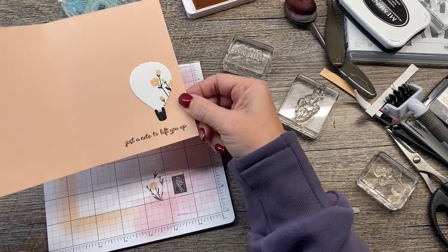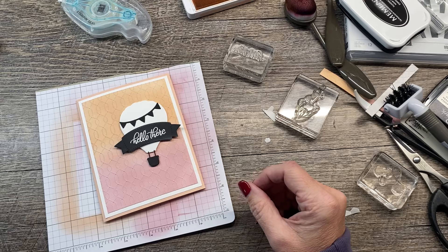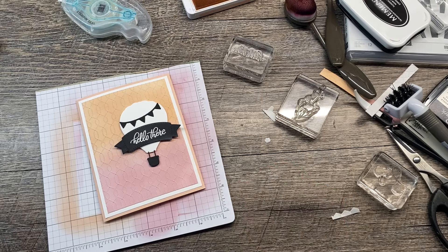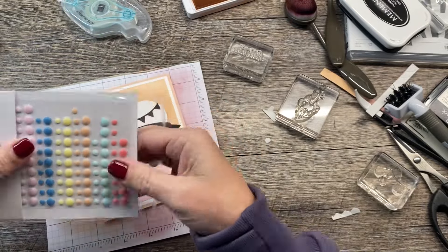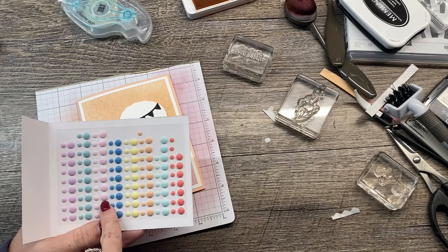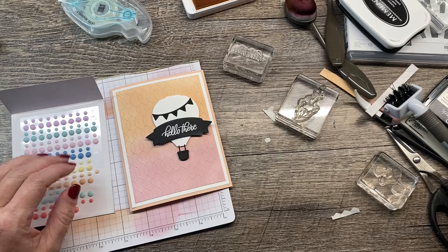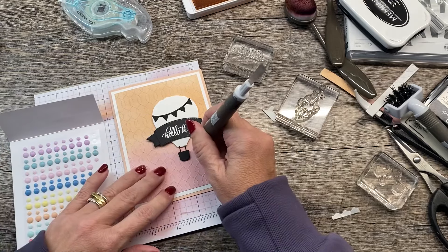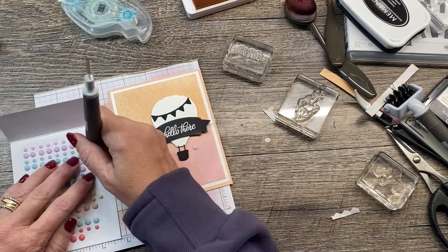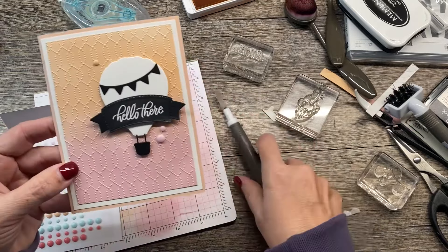So cute — 'Just a note to lift you up.' I think that is so awesome. Now to finish this off, we're going to use some rainbow adhesive back dots. These come in Petal Pink and Bubble Bath, along with all kinds of other colors. I'm going to add a few of these to my card using my Take Your Pick tool — a couple down here in Bubble Bath, and then a Petal Pink one up here. Isn't this so cute? Really simple, but such a fun card.